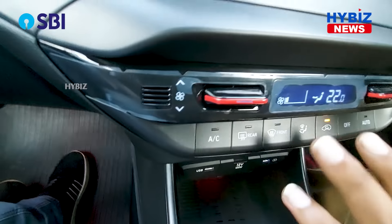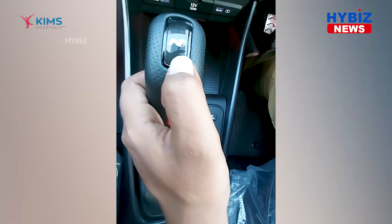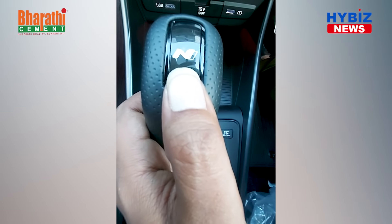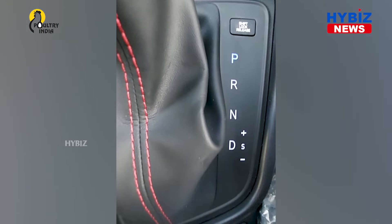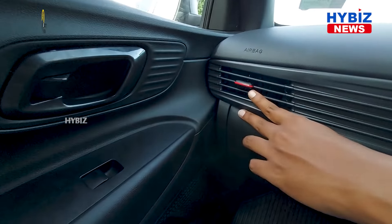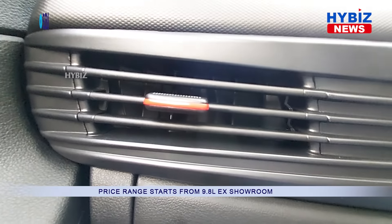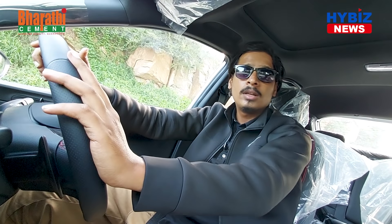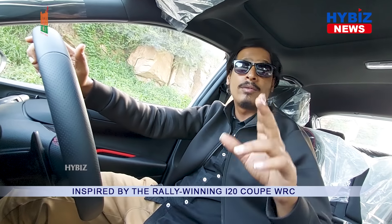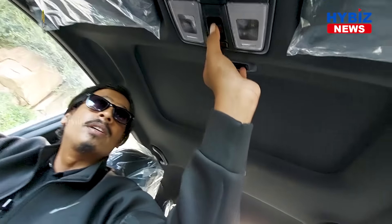The AC system has been given red logos as well — completely the car has been given the red N-Line treatment. This is an AMT model, so we have gear options here. Apart from these, we also have an electric sunroof, which is voice-enabled, as you can see right here.